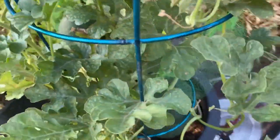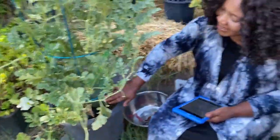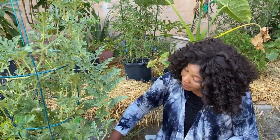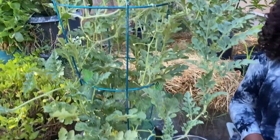I said, you know what, let me just put this plant right here. I put like two seeds, started watering it, and look at the way it's growing. So we're talking about a watermelon today.